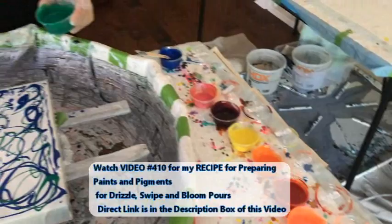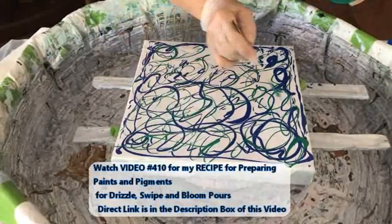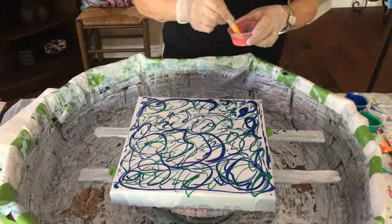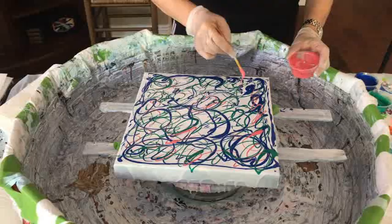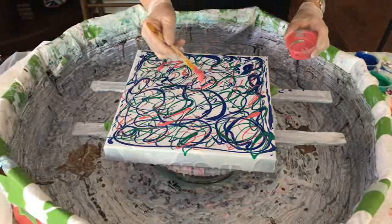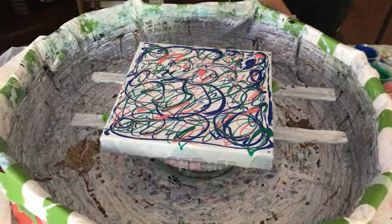All these different pigments and paints that Kathy is using today — she has a special recipe in video 410. It's a quick and easy recipe and she uses that same recipe for drizzles, for blooms, and for swipes. Check out video 410; I'll have a direct link in the description box. Also, hop over to Facebook and join our Facebook group, Paint Pouring by Kathleen Miller. We'd love to have you there — share your creations, whether it's crochet, drawing, or any type of artistic work.